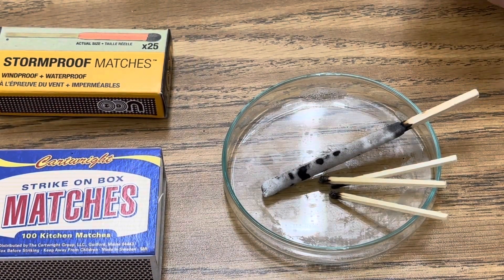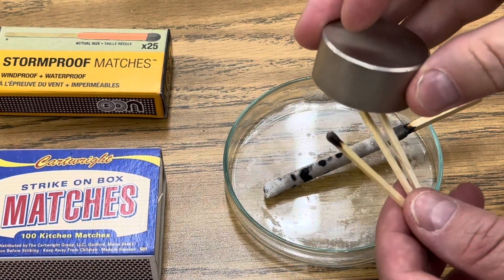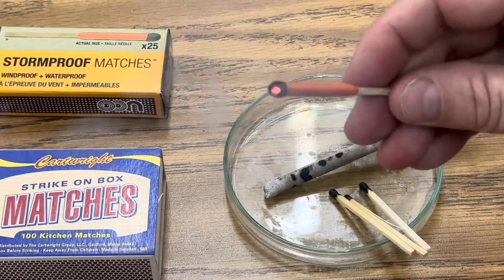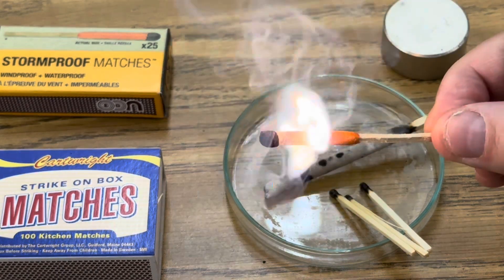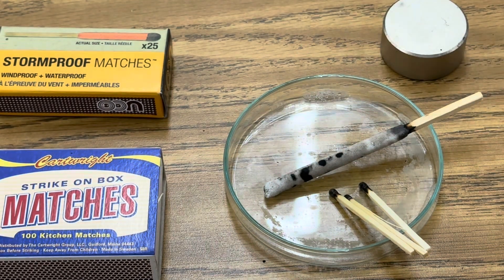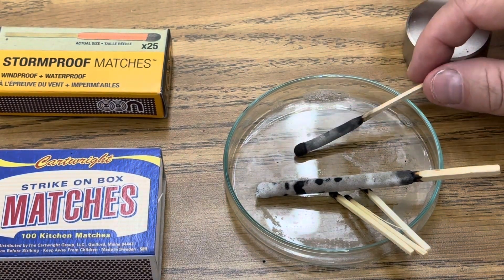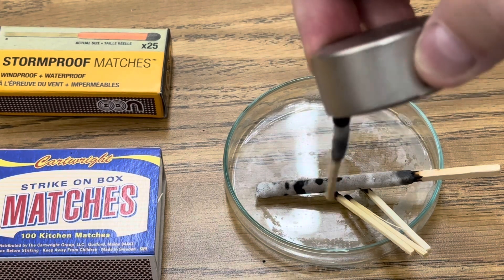When I tested the Typhoon match after burning it for ferromagnetism, it showed no attraction to the neodymium magnet. When I burned the red tip or the green tip kitchen matches, they didn't have any sign of ferromagnetism either. But when I used the stormproof match, it changed. After letting it burn down, watch what happens when I take the neodymium magnet over this match — it's suddenly ferromagnetic.